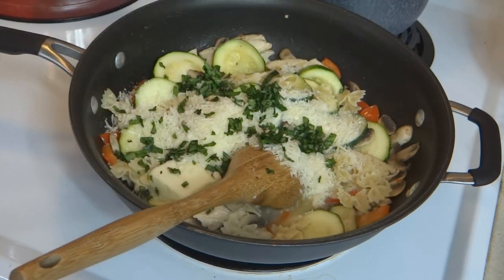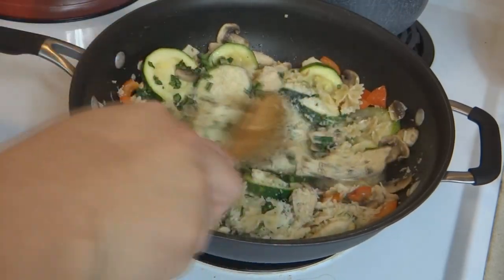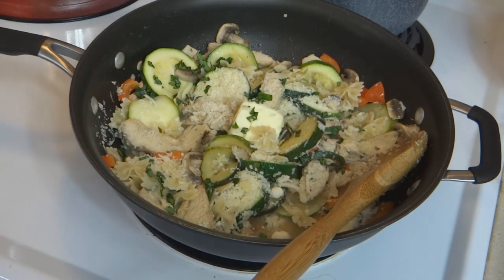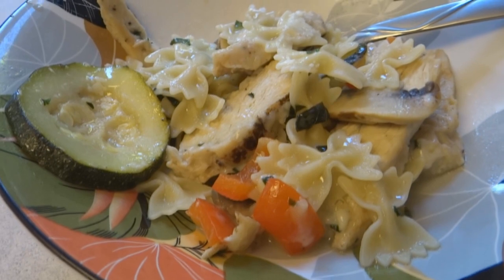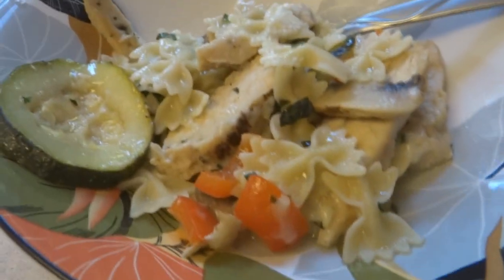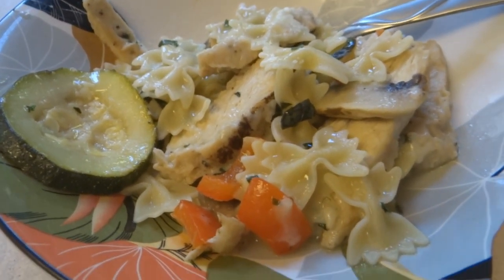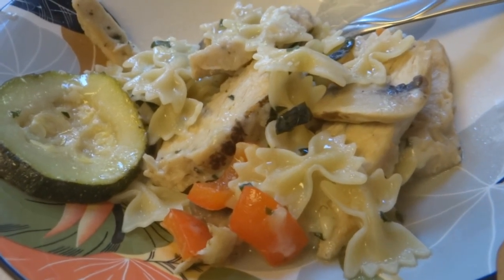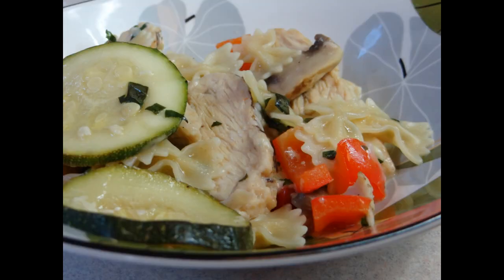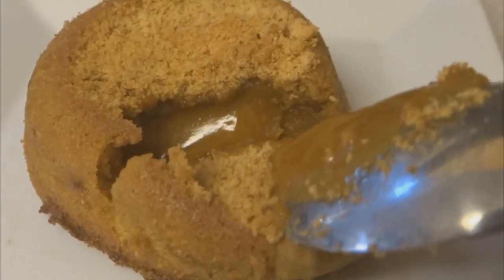This basil is from the aquaponics — I wish you could smell how fragrant that is. There you are: tuxedo pasta, enjoy! I wish you could have heard what I said when I took my first bite — I said, 'Oh my god, this is good, this is really good!' Don't add any extra salt; I put just the tiniest bit and it doesn't need it.